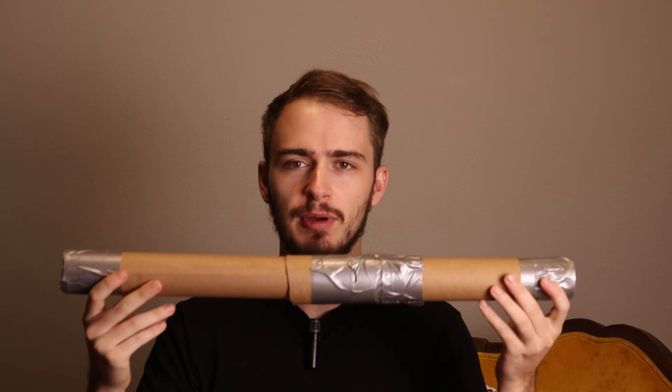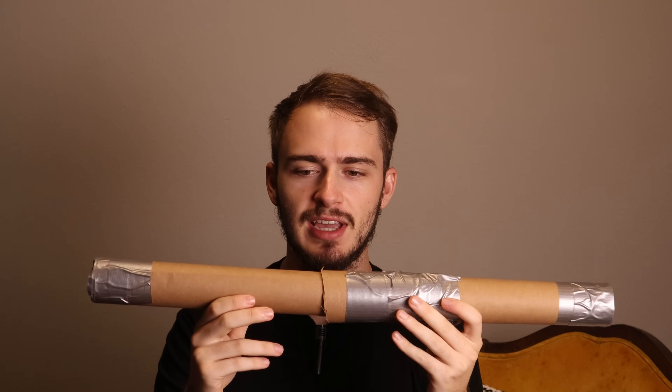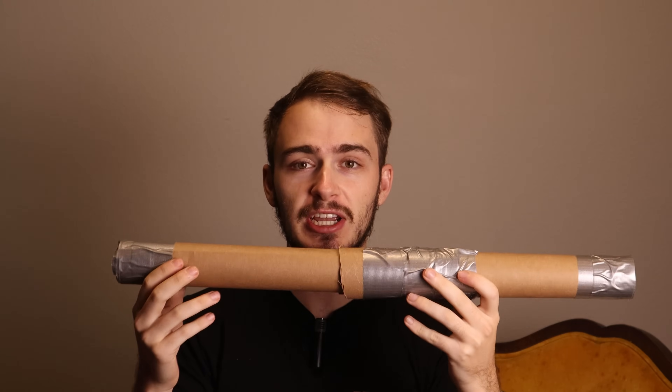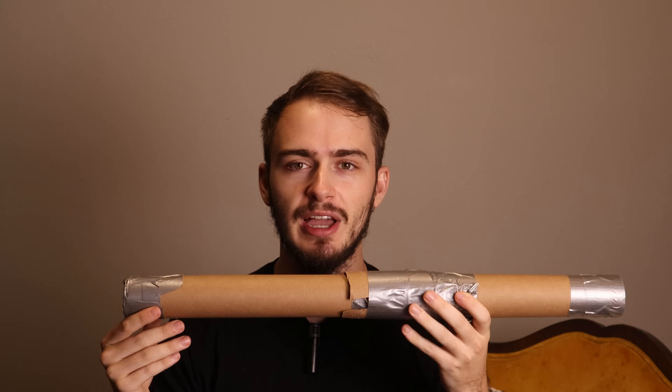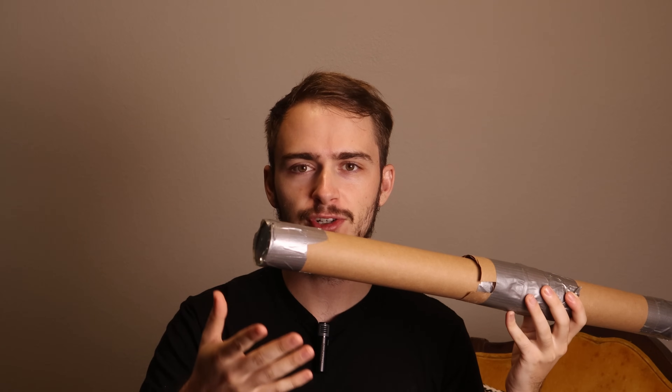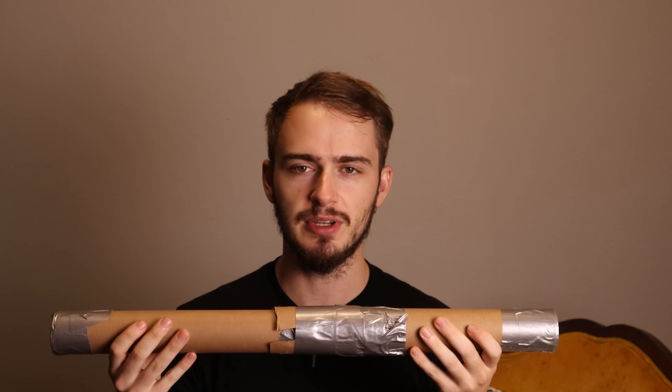Now comes the interesting part that you probably won't be able to replicate at home: we are going to use this as an astrograph. An astrograph is simply a telescope whose sole purpose is taking photographs. We're going to convert this cheap instrument into something designed for use only with cameras. What changes is that we no longer need the eyepiece lens — the objective lens does all the collection of light and focuses it down to an image.